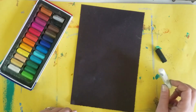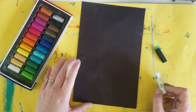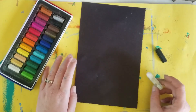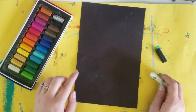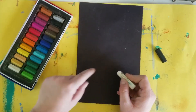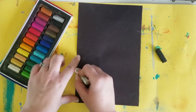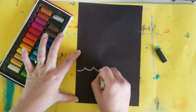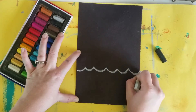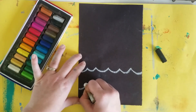The first thing we need to do is draw out our shark. Our shark is popping up from some ocean waves. So let's draw our ocean waves at the bottom. We need to make sure we leave enough room for our shark, so we're gonna go right about here and draw our first wave and then our second down below.